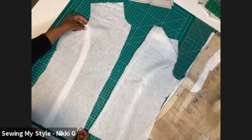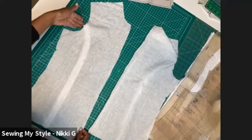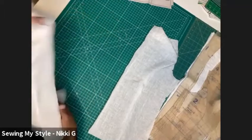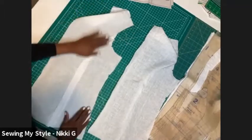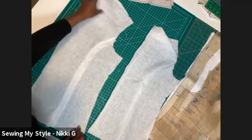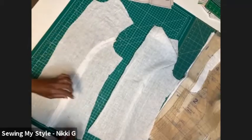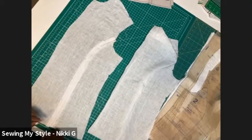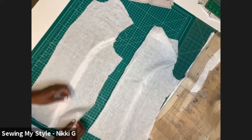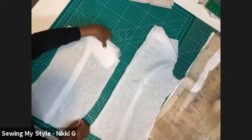Now this seam — this piece is going to be right here. You can snip that off just to keep your arm hole smooth. Your pressing notches are already there to give you some easing on the curve. And because we are working with a lightweight linen, you're going to cut this way down — because this is not what you want right here. You don't want to see that.